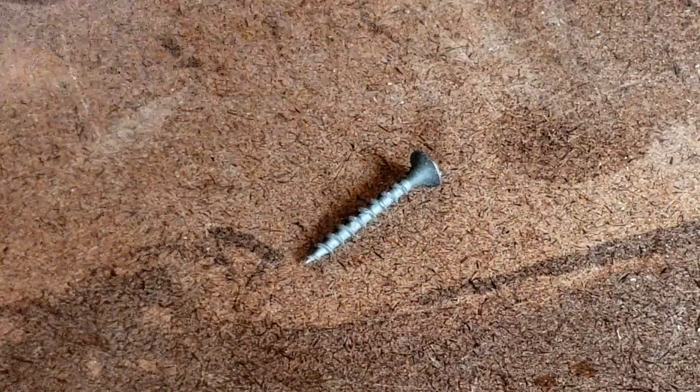Drywall screws have a bugle shaped head. This head allows the screw to sink just below the surface of the drywall without damaging the paper, and then you can cover it up and sand it smooth for a nice flat wall. But that head does not allow the screw to hold two pieces of wood together tightly. Drywall screws come in two types: coarse threaded for wood studs and fine threaded for metal studs. They come with a phosphate coating that does not hold up well to rust, and the screws are very brittle. These drawbacks make them a cheap screw, so a lot of people buy them as a general use screw — don't do that. They are designed to hold drywall onto the frame of your house. Don't use them to build a deck.